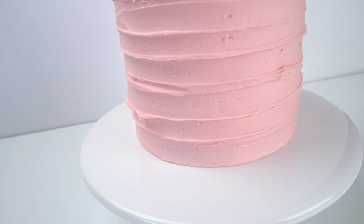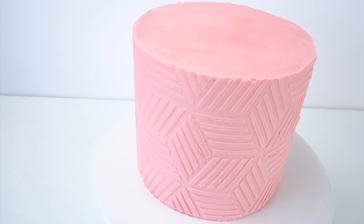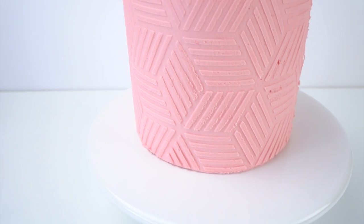Hey guys, welcome back to my kitchen. If you're making buttercream cakes, you might not always want a smooth finish on the outside. In this week's video tutorial, I'm going to be showing you three different techniques to add texture. The first technique will create a rustic finish, the second uses texture combs, and the third shows how stencils can add texture onto the side of your cakes.